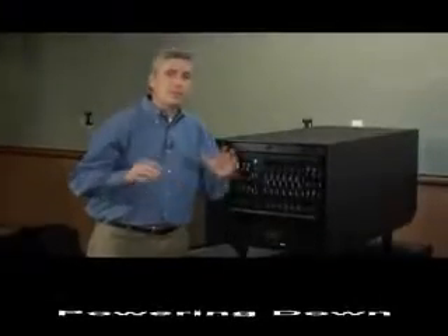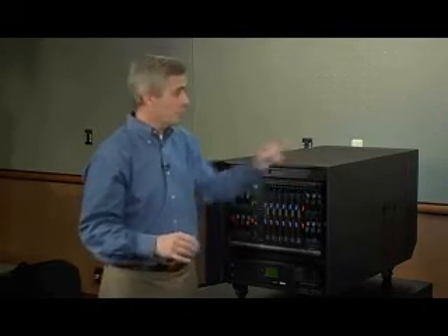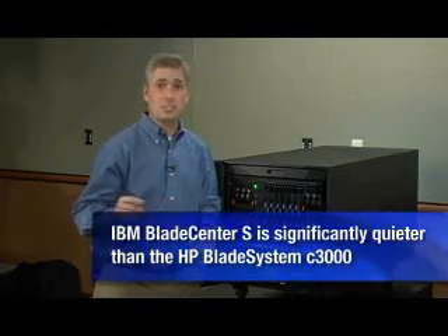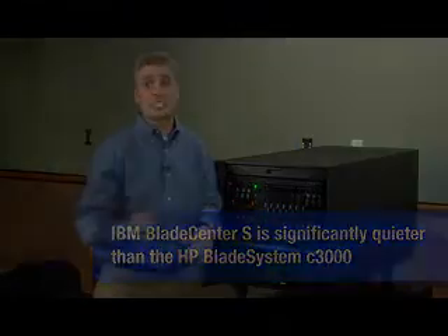I'll tell you what, guys. What I'm going to do now is give you a chance to hear the difference between the IBM Blade Center S and the HP Blade System. Stuart, why don't you go ahead and unplug that Blade System so we can see what happens when the Blade System gets unplugged. Now, the IBM Blade Center continues to be plugged in, folks, and I think what you'll notice is that the ambient noise went down significantly.